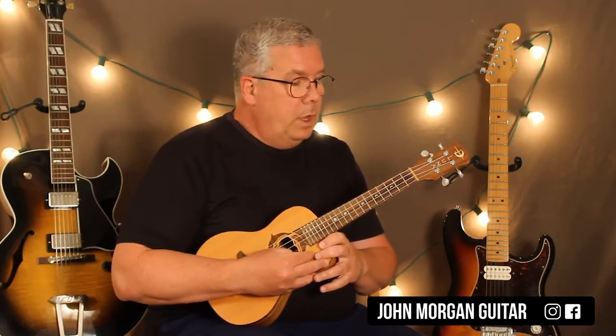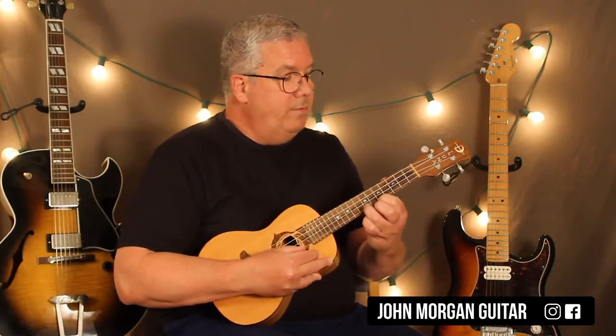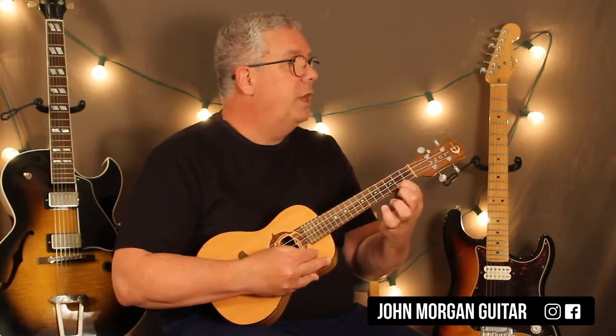Second string open. First string open. First string three, two, open. Seven, five, two. That's your first line.